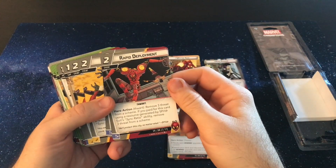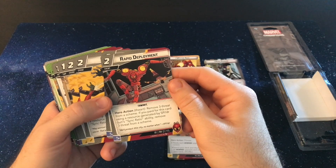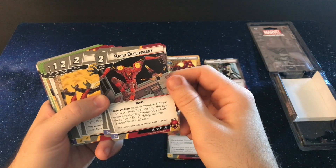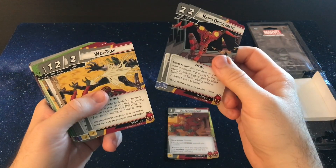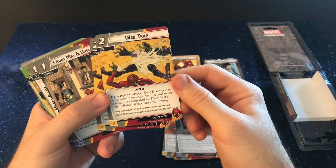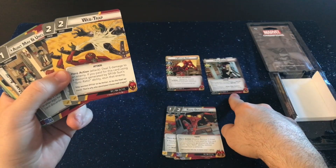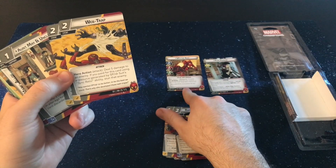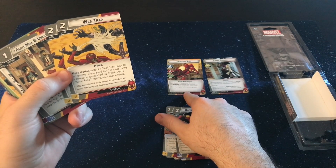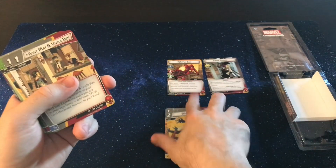You get two Rapid Deployments where you remove three threat from a scheme if you paid for this using a sync ratio. Oh my goodness — remove three threat from a scheme. So this is a six threat card that you can use, which is pretty insane. You get two Web Traps — you deal five damage to an enemy, and you can stun that enemy as well if you used the sync ratio to play that. And you can use this — this isn't once per turn. The sync ratio is you exhaust an interface you control and generate the resource. That's bananas. Very cool cards.